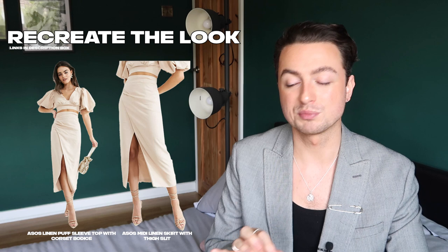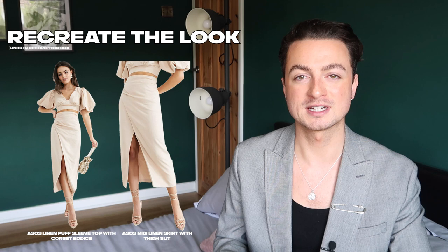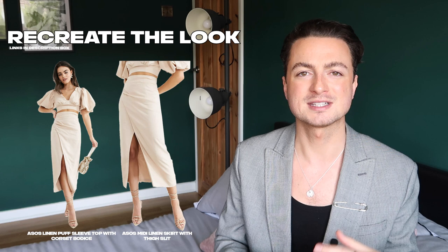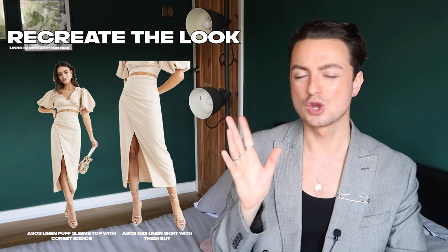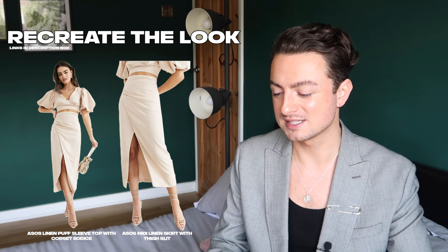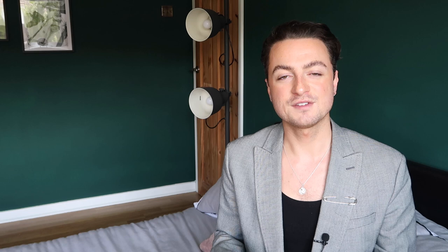And then I had to include this set — I think this is my favourite. If you have somewhere to go, an occasion to be dressed up for, I just think this set is so beautiful. The way they've ruched underneath the bust is going to be so flattering if you have a smaller bust. You've got the big puff sleeves, it's backless — just so, so beautiful. And then you've got that wrap skirt with the split. As I said at the beginning, if you want to make this look more casual, wear your hair down, a nice pair of earrings, get a nice bag, wear your favourite sneakers, and it'll pull the look into more casual territory.